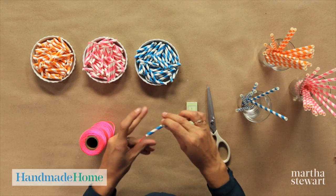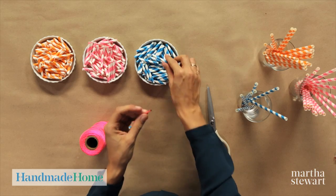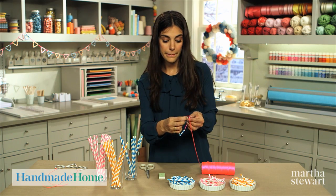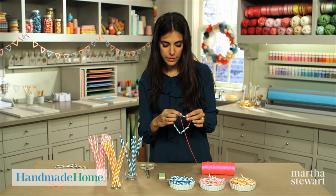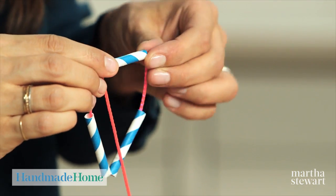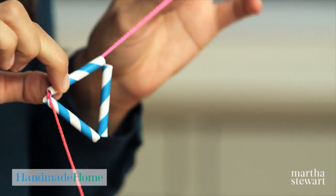To start the garland, string three pieces of straw onto your thread. Once you have your three pieces of straw or beads on your string, simply thread back around through your first bead, creating a loop. Thread that through, feeding it down and pulling it out the other end. Once you pull that tight, you have a triangle.